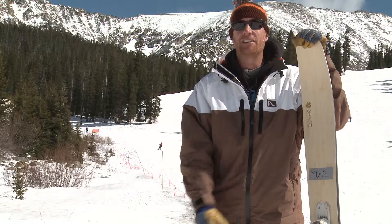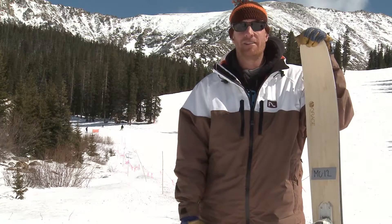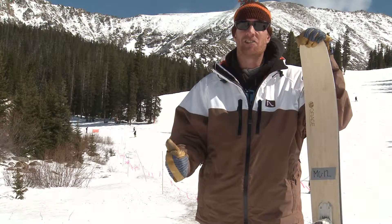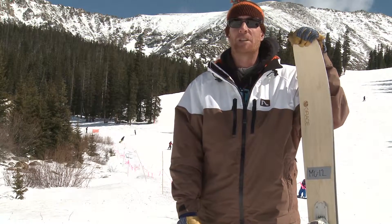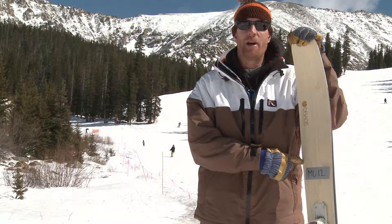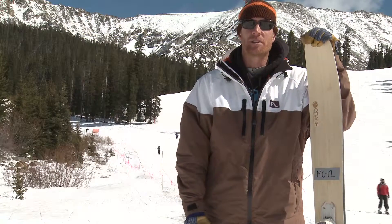What I have here is the Kiley. It's our flagship model, one of a three-ski quiver. We're looking forward to a Kiwi, a Kiley, and a Jake — the Kiwi being the big mountain powder ski, the Kiley being the all-mountain, big mountain free ride ski, and the Jake being an all-mountain touring ski.